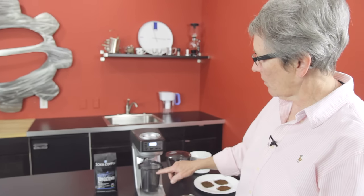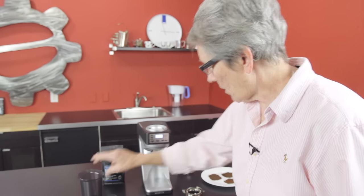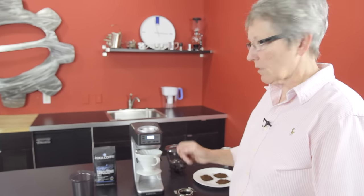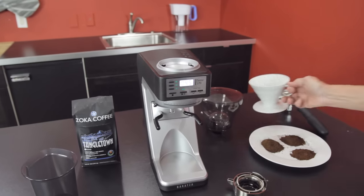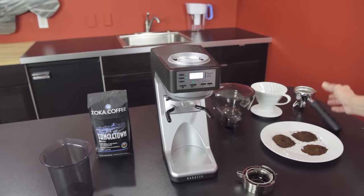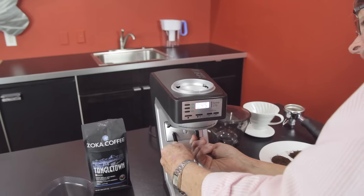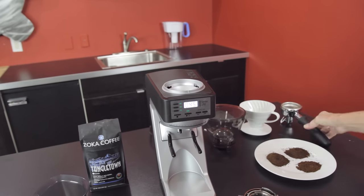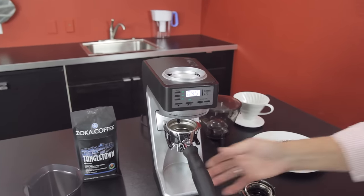Right now, the way it's set, I could grind as much as I want down in here and use it for my Chemex — take it and scoop it out. That's a nice feature. If I don't want to do that, I can put a V60 or a Kalita — whatever pour-over method I have — right under there. Or, if I want to use my portafilter, these two arms convert. You push them in, rotate them down, pull them back out to lock, then swing this around to catch the top of the portafilter. Put the portafilter in and you're ready to grind.